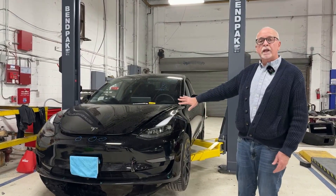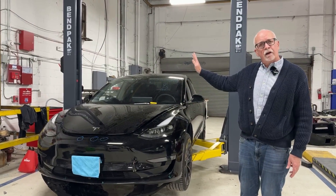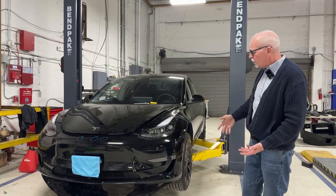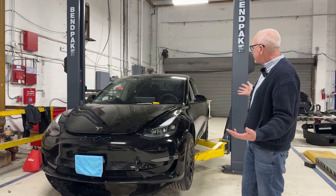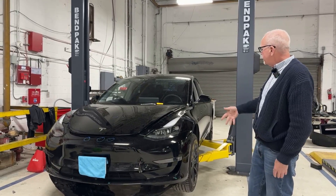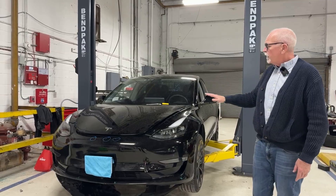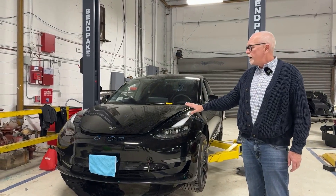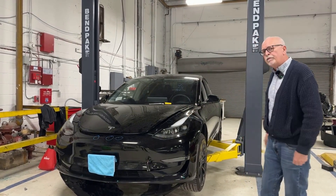Some interesting things underneath. I'm going to put it up in the air and we can take a look. As you can see from the exterior of the vehicle, there's really no physical damage outside. But this thing came to us dead on a tow truck. Let's put it up in the air and I'll show you what we found.